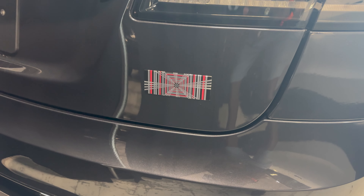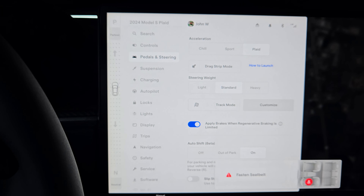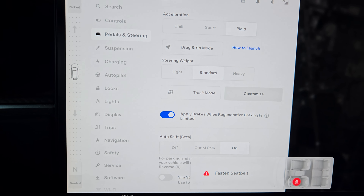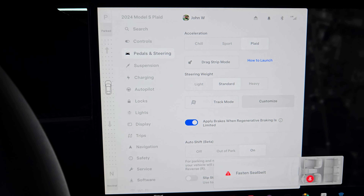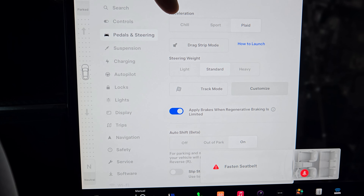People up-badge their cars all the time — like putting a Hellcat logo on a car that isn't a Hellcat. I don't need to do that because this is a Plaid, but I have the 19-inch Tempest wheels which make it not look like a Plaid — it looks like a regular Model S. That said, I drive in Plaid mode for the most part, but on road trips I switch to Chill mode.